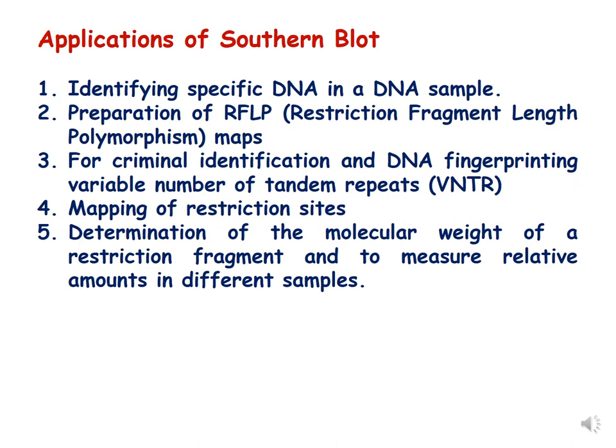The applications of southern blot include: identifying specific DNA sequences in a target DNA sample; preparation of RFLP (restriction fragment length polymorphism) maps; DNA fingerprinting for criminal identification using VNTR (variable number of tandem repeats); mapping of restriction sites; and determination of the molecular weight of restriction fragments to measure relative amounts in different samples, allowing us to determine the size of an unknown DNA sample.